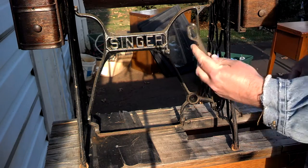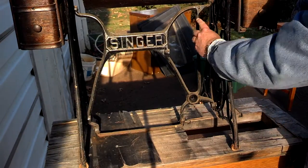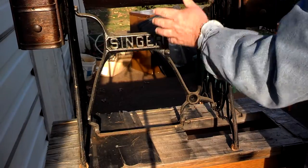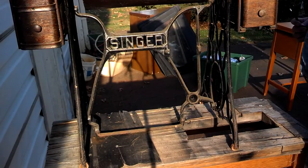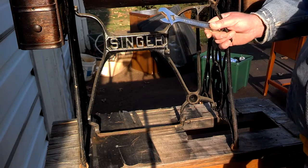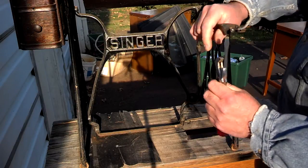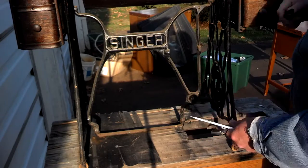I'm going to start with the rear treadle cord guide — this will be the first piece you want to put in. There's a hole up in here and this is the front of the machine. Here's the drawer, so we're looking into it. The only tools you're really going to need are an adjustable wrench and a screwdriver. The length of the screwdriver doesn't matter; it just has to have a good blade for fitting inside the screws.